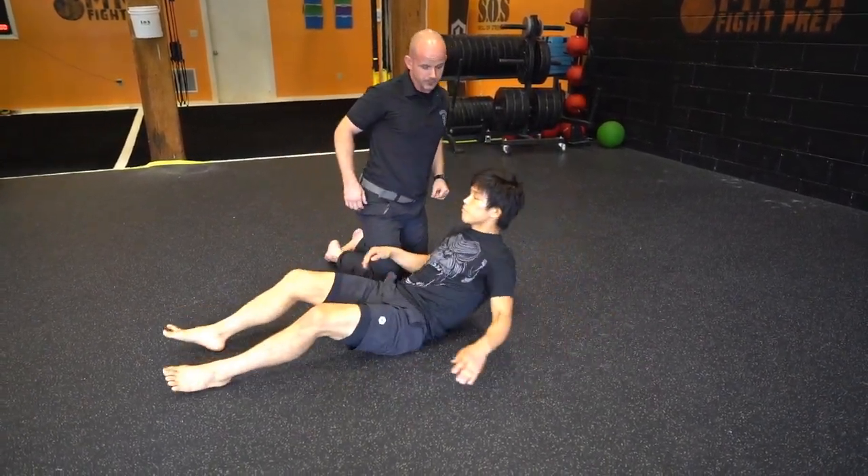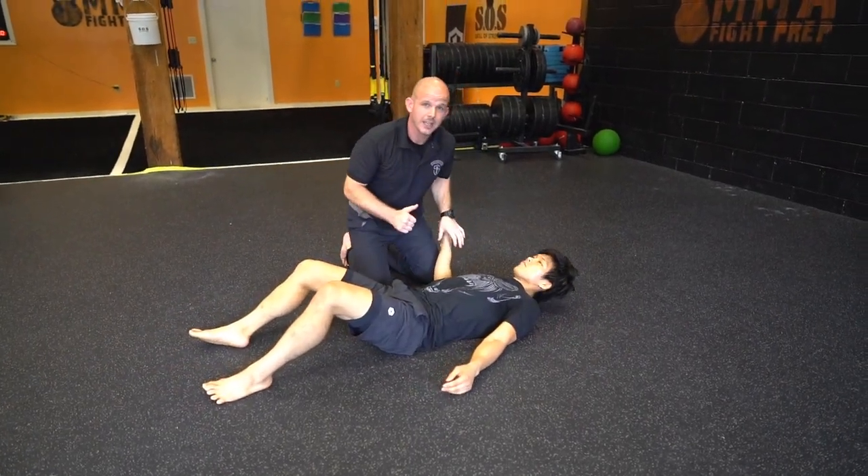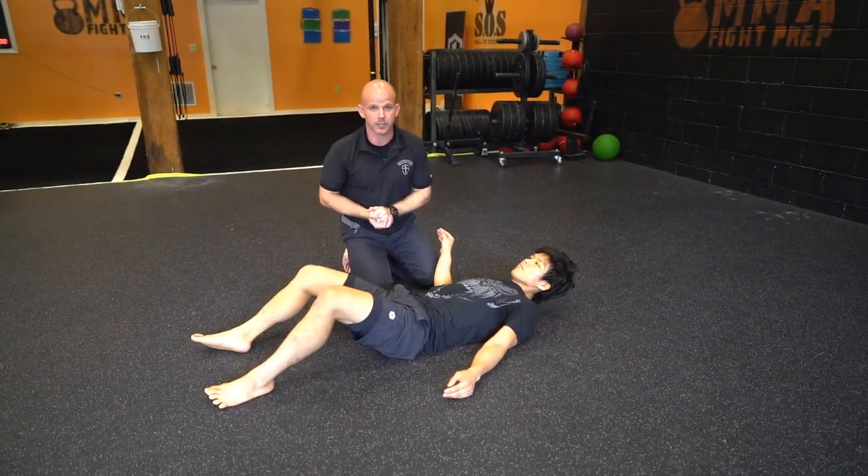So we're going to start in side control, and then from there I'm going to have Tateki go through the motion, and then he's going to explain what's going on.